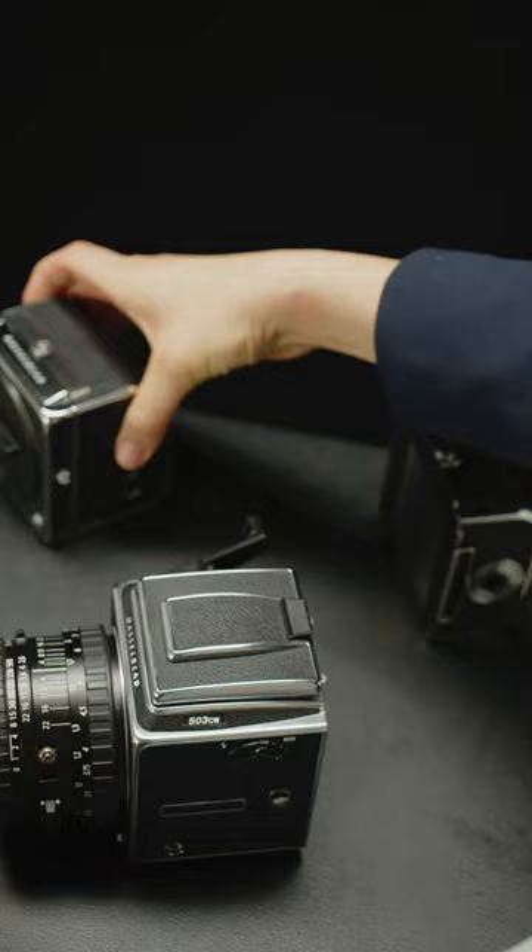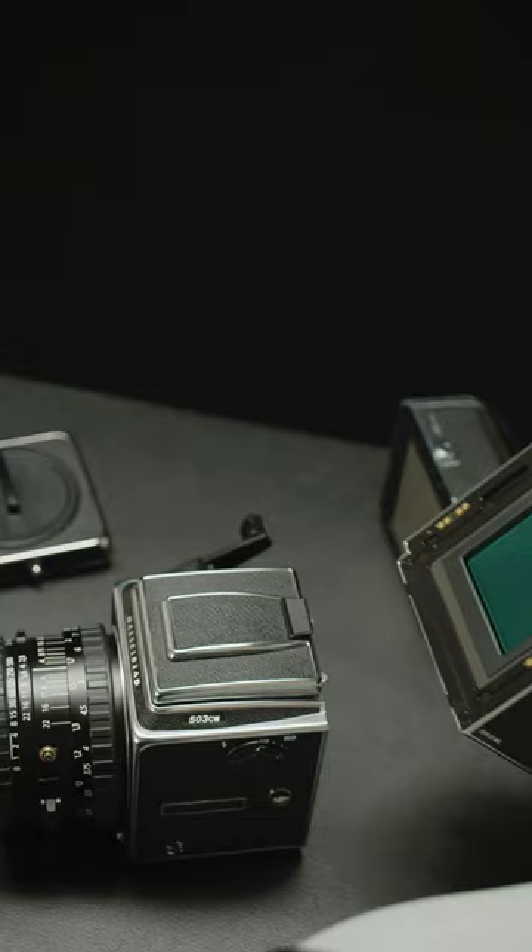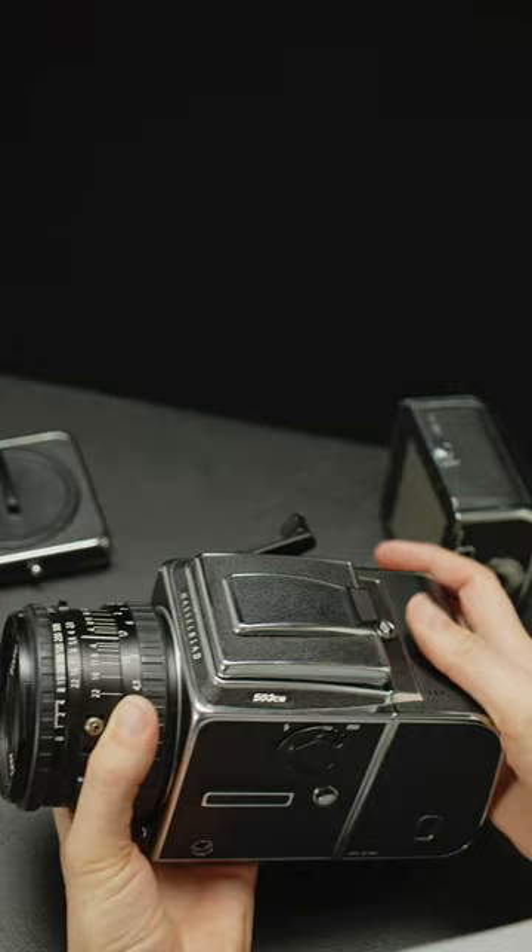Now connect your CFV250C to the 500CM camera body as if it was a film back. Make sure the back has a battery and an SD card loaded.